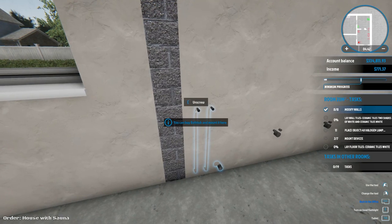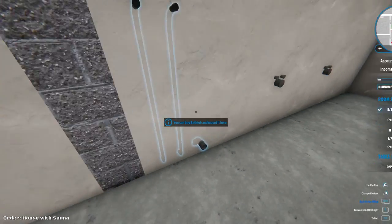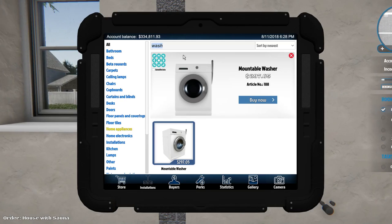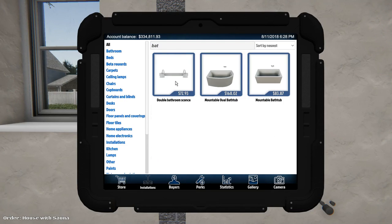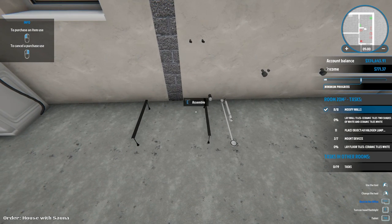Damn, this dude wants everything. Was this a bathtub? I thought he wanted a sauna. I mean, it is a pretty big house - I guess we could do a bathtub. It's been a while since I put a bathtub in. Oh, a double bathroom sconce - let's do the oval one because I like the oval one more. I don't know why, I just do. Oh, it starts legitimately from nothing right now.